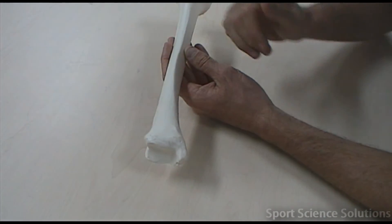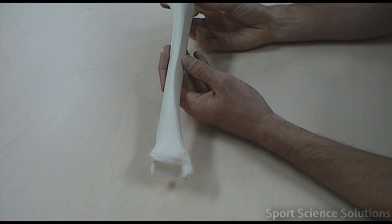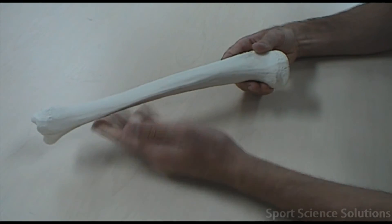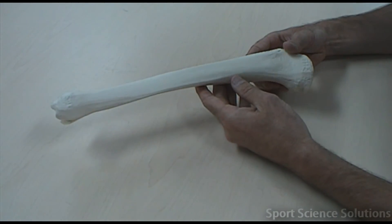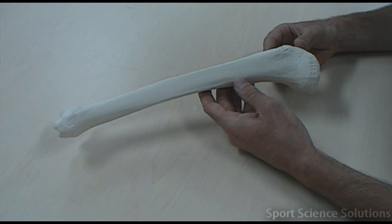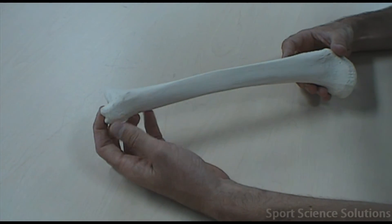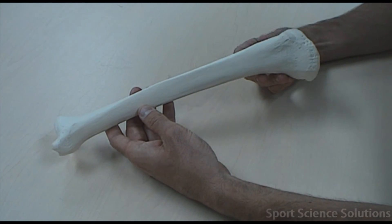The lateral malleolus forms part of the fibula, so it cannot be seen here. You'll also notice that the tibia itself has this posterior curve to it. If we know that the tibia is the medial bone in the lower leg and the medial malleolus is on the medial side of that bone, then this must be a right tibia.